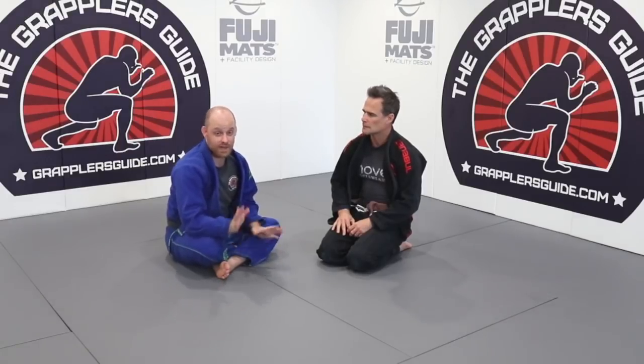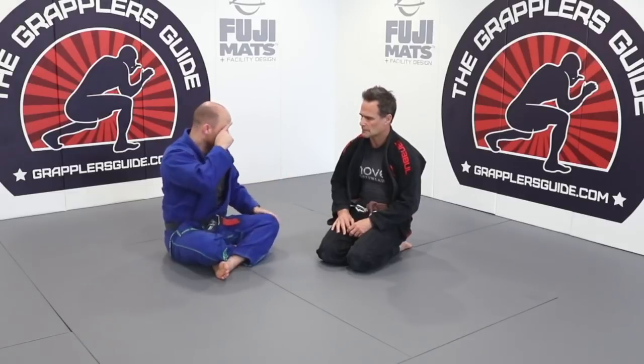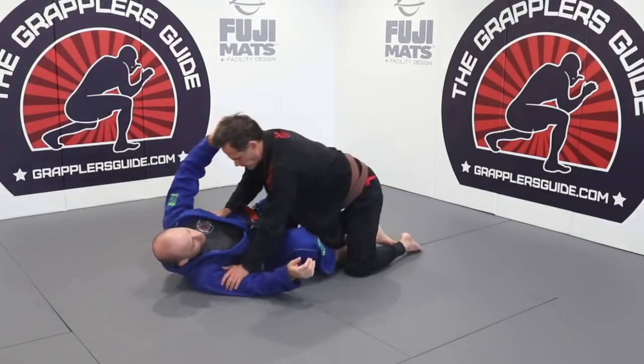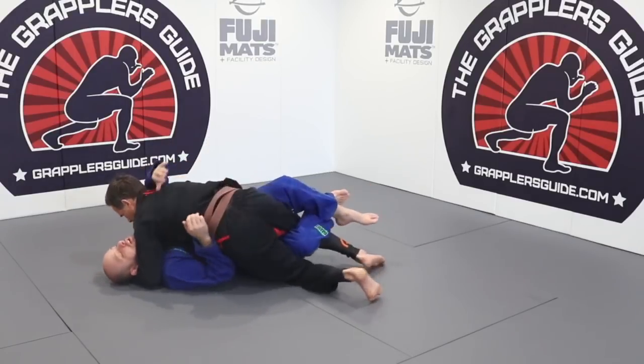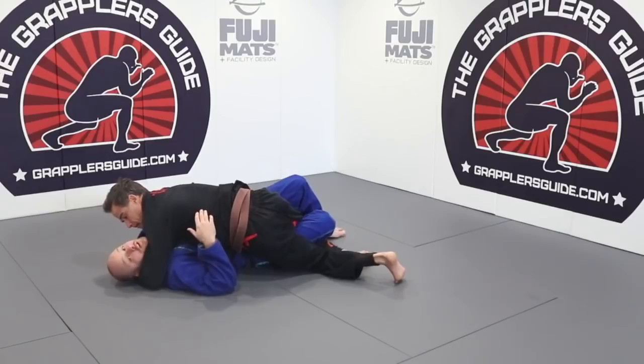Let's say you did get flattened out. I'm going to give you some tips to recover. What I mean by getting flattened out is we're here like this — the person has a cross face on you and they're controlling your underhook.